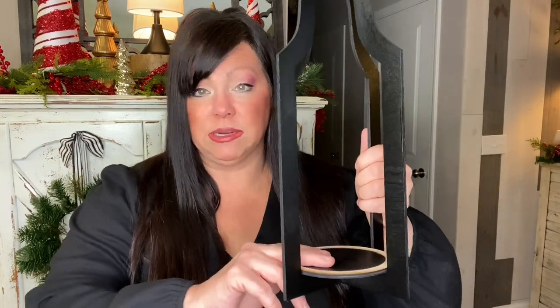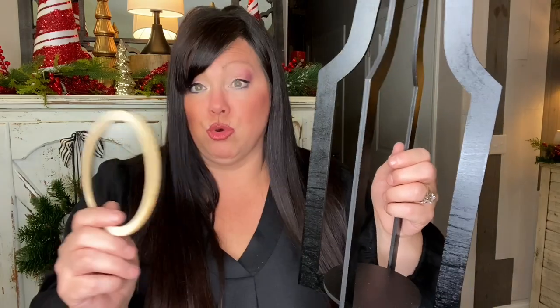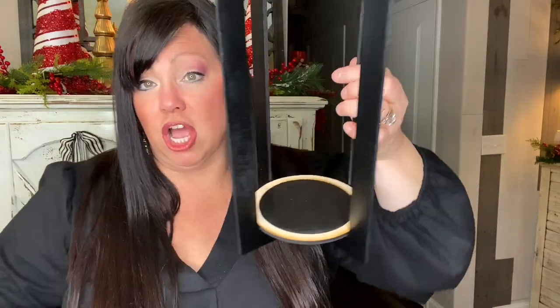We even customized it with an accent ring piece. This is how it looks with just a black base, but if you want the ring as an accent color — white or a different color — you can swap it. It fits right on top. Just add an LED flameless flickering candle and you're done.